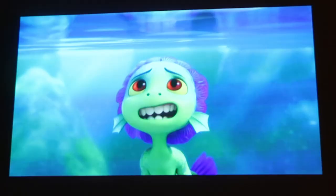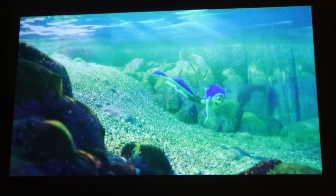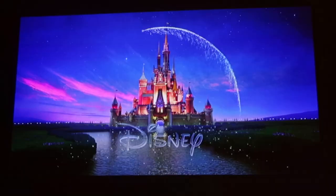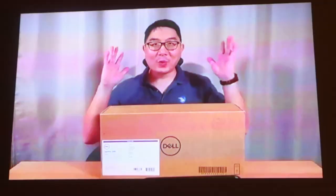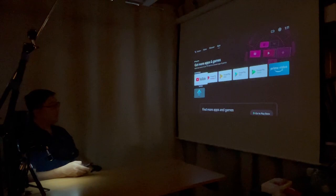Let's try another one — Luca. That was also pretty good. Let's try one more — let's try YouTube. How about my own channel? That was pretty good too — I think the last one is the best. So there you have it, that's how it looks like on the projector.